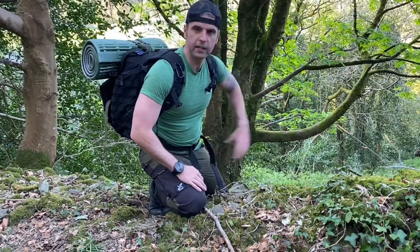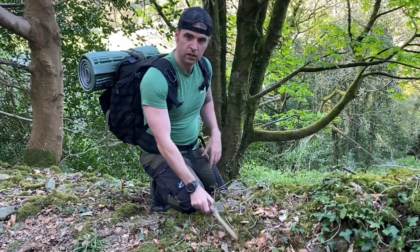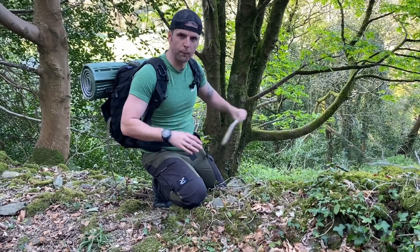Down here - there's the spot. The path is probably five metres from this spot. Over there - that's where I'm going to go for it. Nice little secluded spot, I think it could be good.